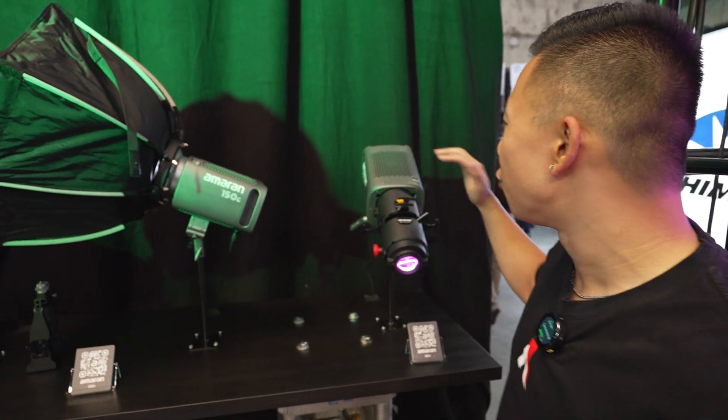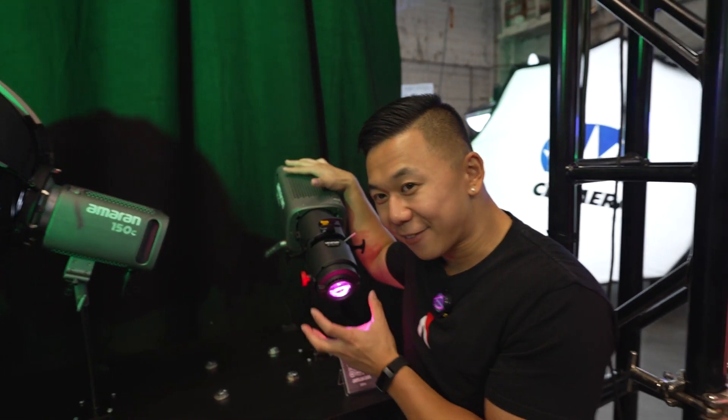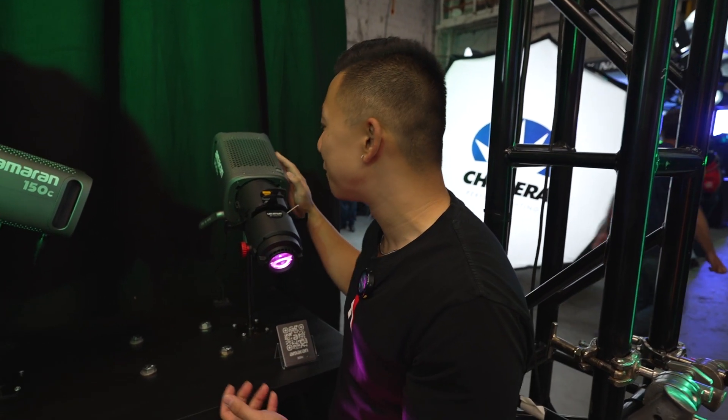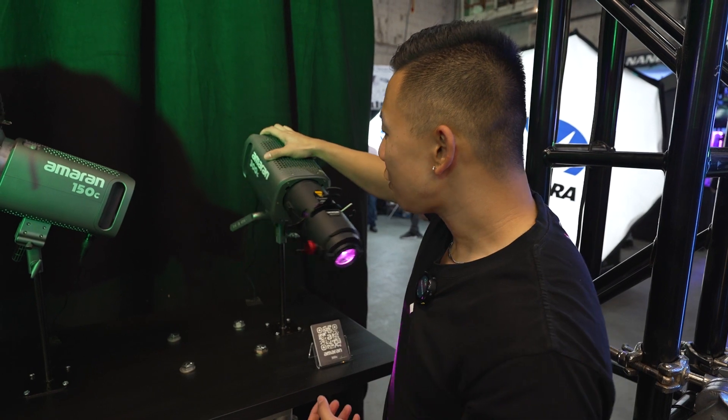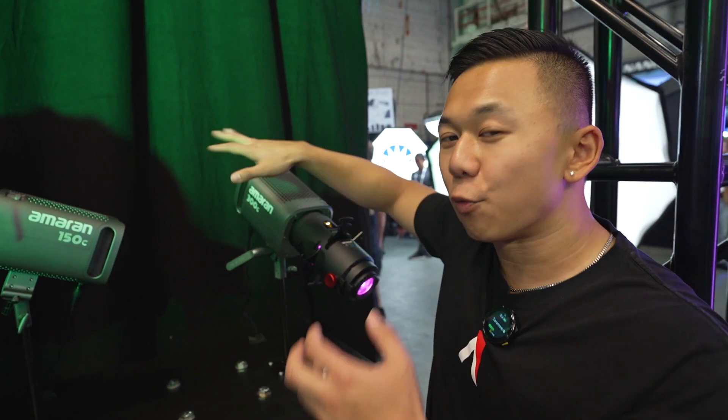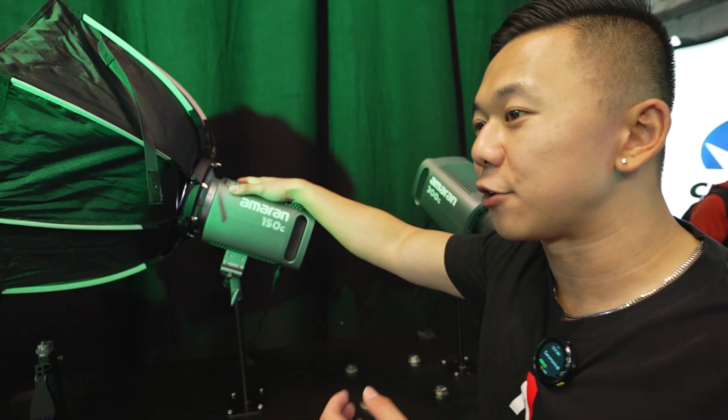The Spotlight SE is great whether you want to do it in color — like the pink I have here with the 300C — or in a daylight, more naturalistic color. This is going to be great for any content creator, any indie filmmaker, anyone starting out who wants a full capability light. Something that's full color like the 150C or 300C is going to get you not only saturated color but also a lot of functionality in daylight.